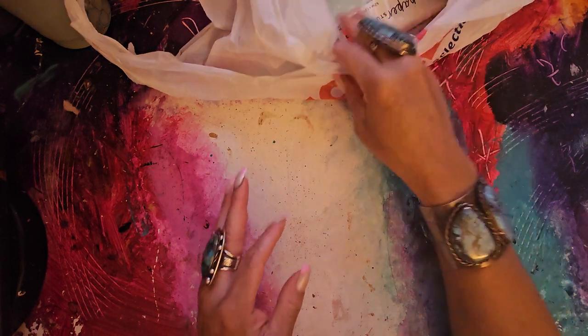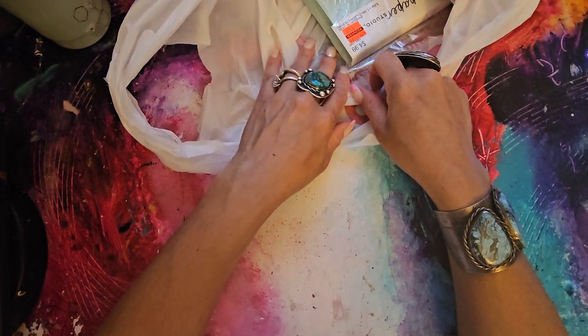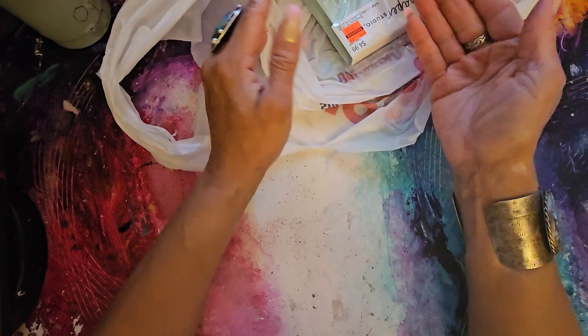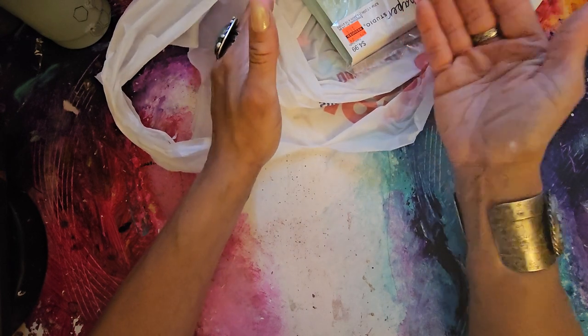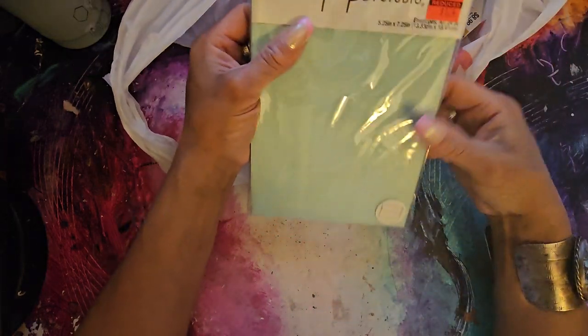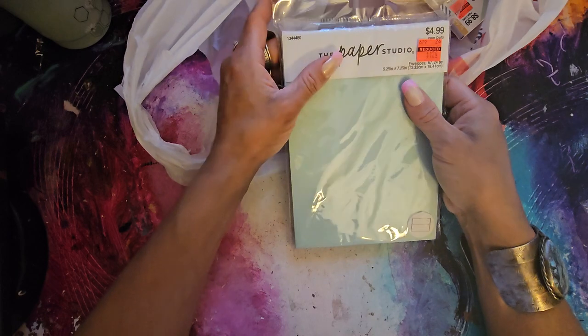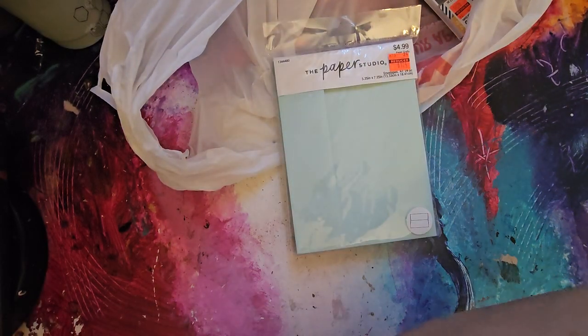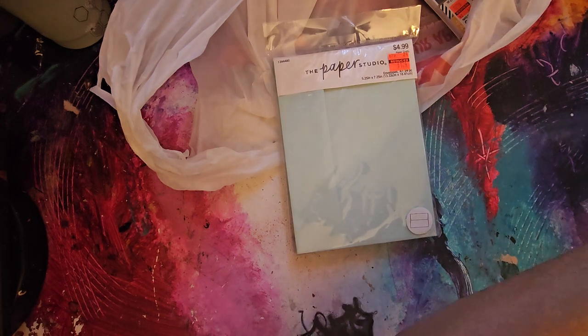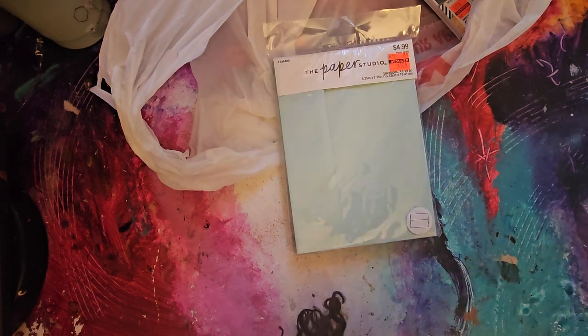Last year I lost out on the envelopes and cards. By the time I thought about getting them for junk journaling and art journaling, they had already sold out. So this year when I saw them, I said, 'Angela, don't be stupid.' There was only one of this Robin's egg blue larger pack — I would have got three, but there was only one.